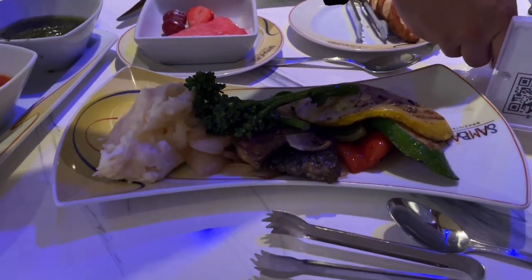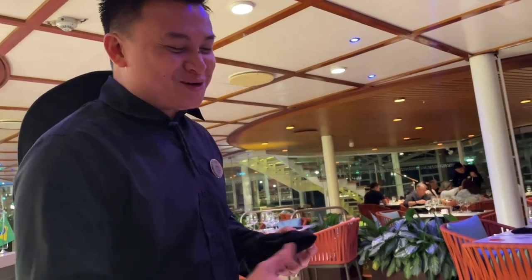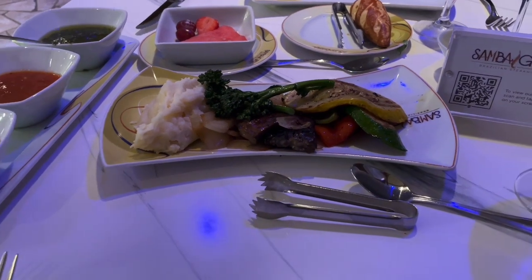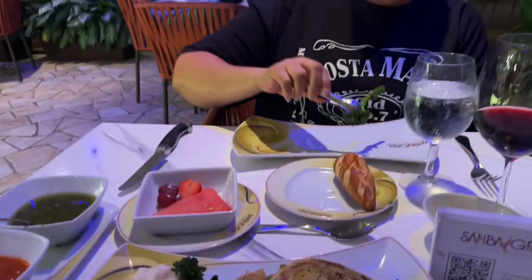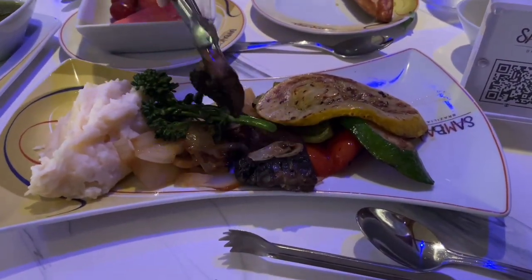We have mashed potato, onion, mushroom, broccoli, pepper chicken, and squash. Who is this rabbit food — we want meat! The cheese bread is just delightful. Everything is made with tender loving care. So Samba Grill gets our thumbs up.